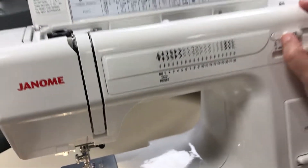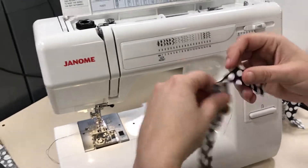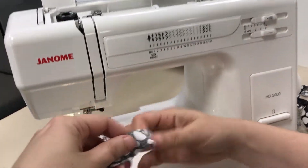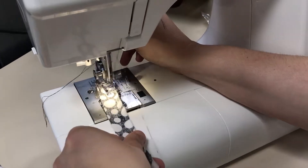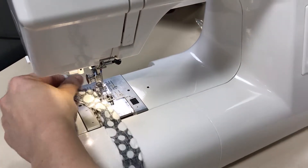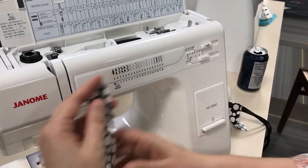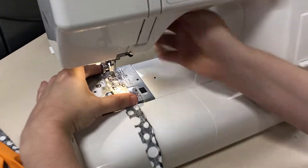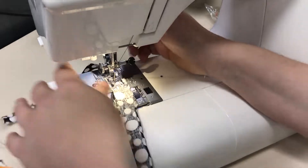I'm going to grab these threads and set my width as an estimate at about three. I'm going to get a little scrap of fabric and test with width at about three and length at about two, and do an experiment to see if I like the looks of that. I think I want them a little closer together, so I'll come down just a little and make it maybe a little wider. Always do a test on your zigzag to make sure you've got everything set the way you want it.